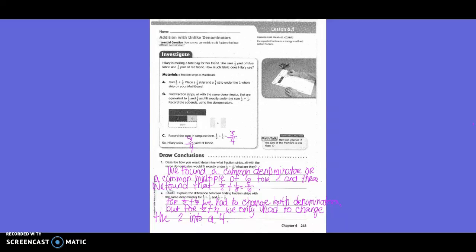Explain the difference between finding fraction strips with the same denominator for one-half plus one-third and one-half plus one-fourth. With one-half and one-third, we had to change both denominators. But with one-half and one-fourth, we only had to change one denominator because two can go into four. So we came up with a common denominator of four.